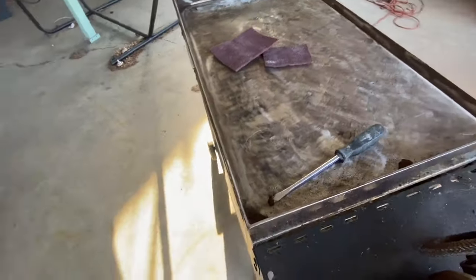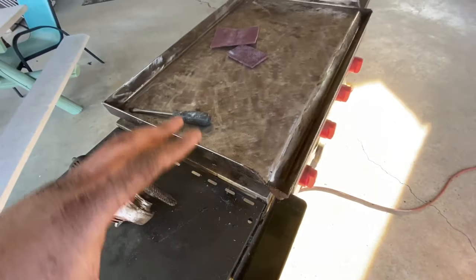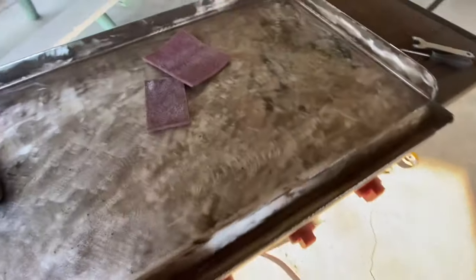I'm going to use a diluted dish soap solution - get some water and dish soap, rinse it down a bunch of times and wipe it down. Then we'll do the seasoning portion where we heat it up with canola oil and stuff.